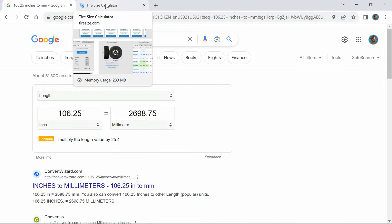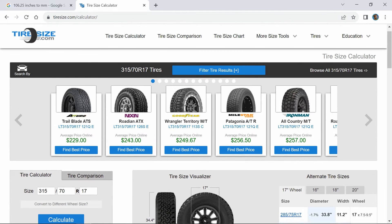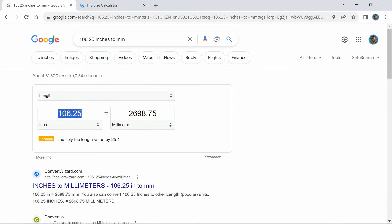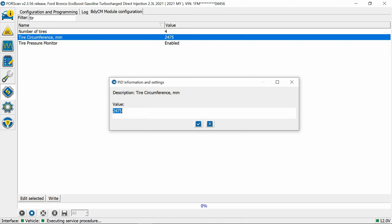So 106.25 inches converts to about 2698–2700 millimeters. Using tiresize.com and inputting the actual tire size, it calculates 107.9 inches — a bit higher. I also measured the actual tire height and it's close to 34 inches, maybe 34.1 or 34.2 — not quite the 34.4 the calculator suggests. The measurements are a little inconsistent; everything is just difficult to calculate precisely.